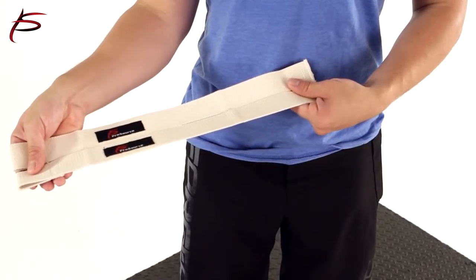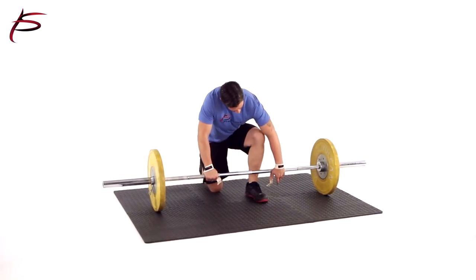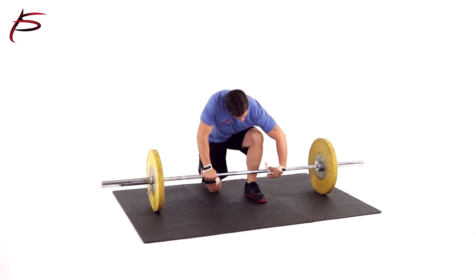They're made out of strong durable cotton and also machine washable. One size fits most. They are a perfect accessory for weightlifting and CrossFit. Order yours today.